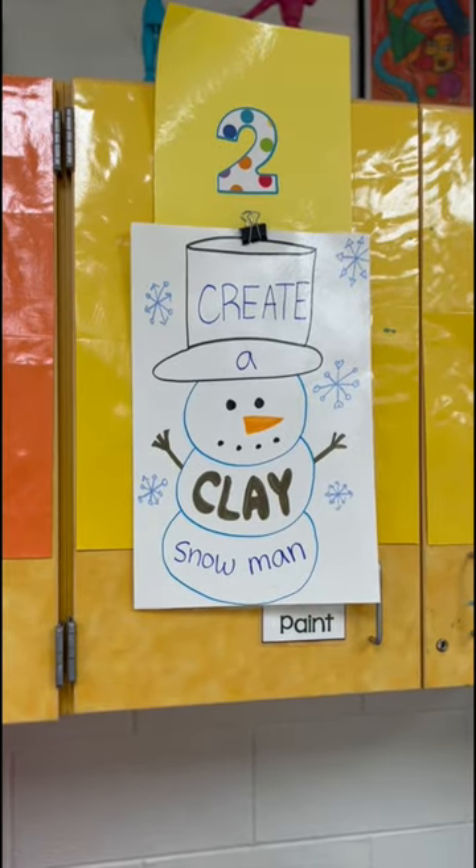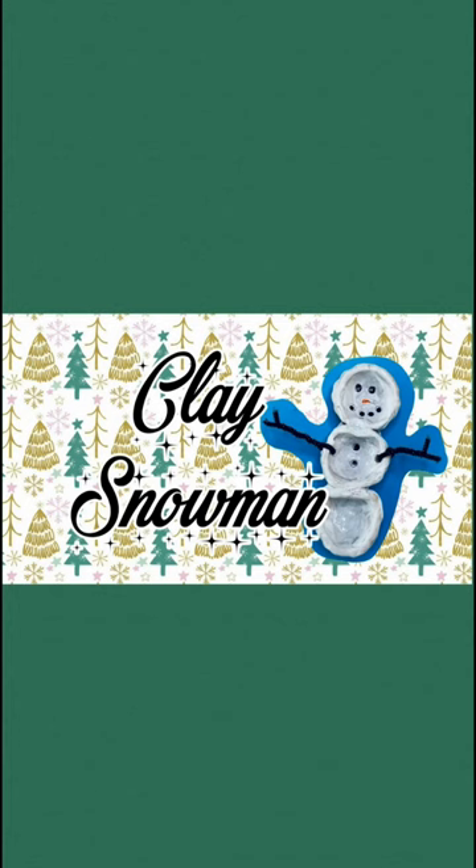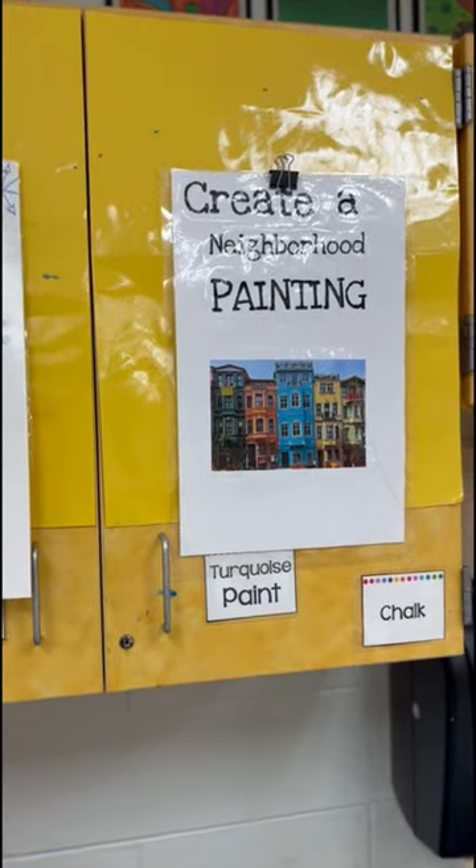Second grade is going to finish up their clay snowmen. We just need to add the faces, the arms, and some scarves. They'll also have time to plan out a neighborhood painting we're going to do.